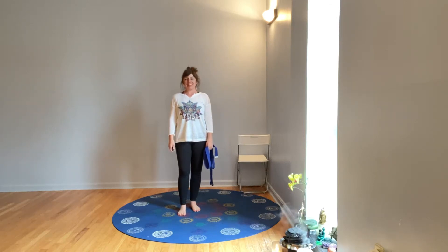Hi, I'm Kate Noble. I'm here at Shine Yoga in Cincinnati and you are tuning into an everyday, every body basics class.